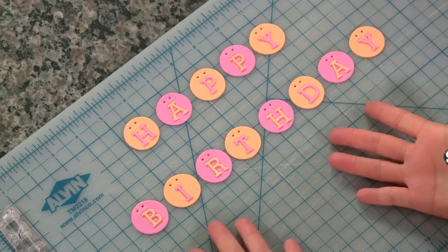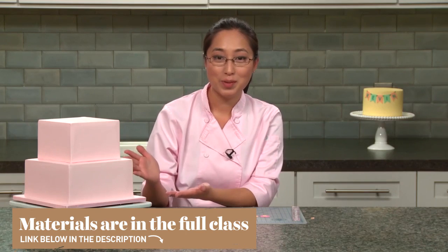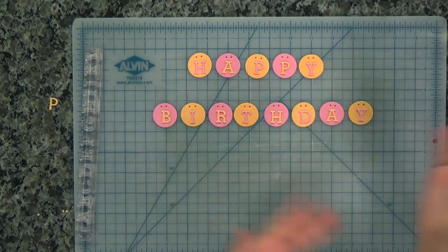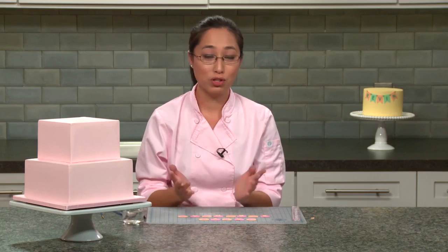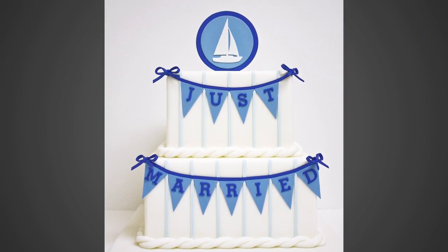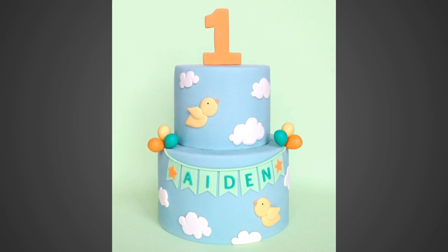I just finished mounting all my letters onto my flags — look how fun they look! They are now ready to be mounted onto the side of this cake. You can use differently shaped flags — I used circles because I thought it would look good on the cake, but you can use triangles like I did on this cake here. If the name or word you're spelling is not long enough to cover a significant width of your cake, you can fill in the extra space with flags that have stars or hearts or any other shapes on them, like I did on this cake.